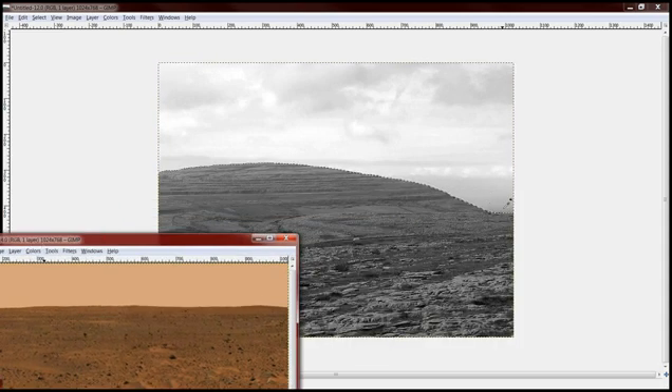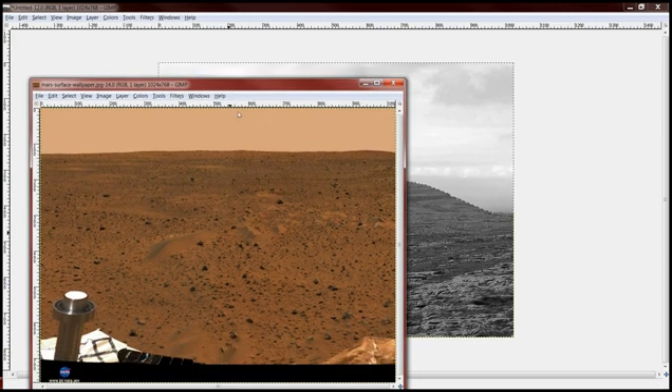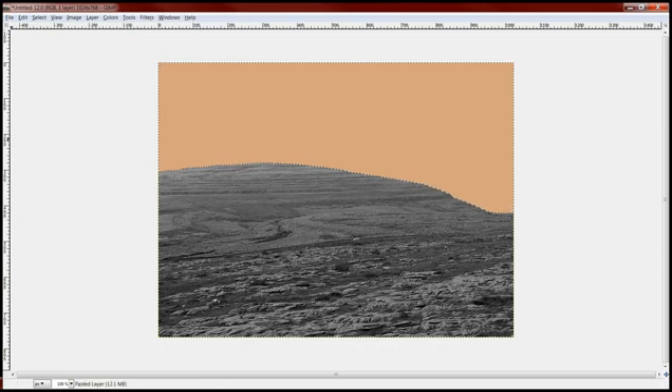After you've selected everything above the mountain range — all the sky area — what you're going to do is use your eyedropper and capture what one of our typical artists has made for the color of the sky. You just go and capture that real quick and then go over here and get rid of the sky. Just like that.